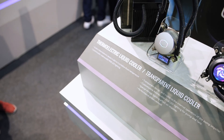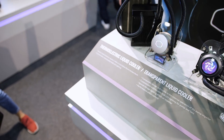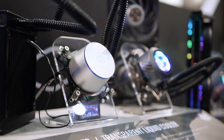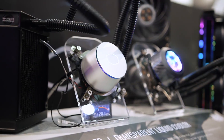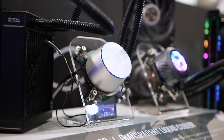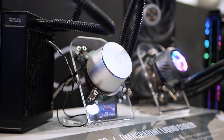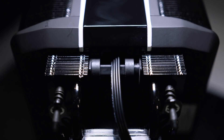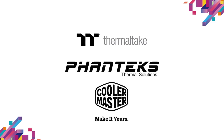Hello, good people — Eber here with Hardware Canucks. We've been covering a lot of cases so far at Computex, but Cooler Master had a few things that were a lot more interesting hiding in the corners of their booth. Not only was there an all-in-one liquid cooler that incorporated a thermoelectric chiller, but also an awesome looking heatsink called the Wraith Ripper. Before I get into either of those, I want to thank Cooler Master, Thermaltake, and Phanteks for sponsoring this trip — without them none of this coverage would have been possible.